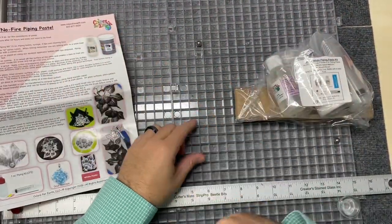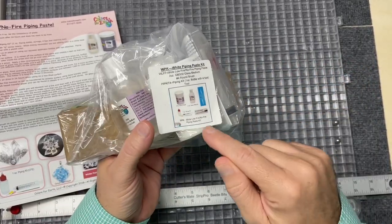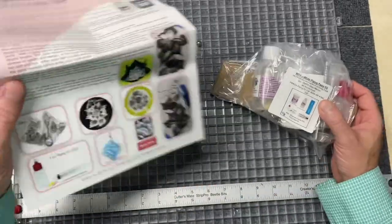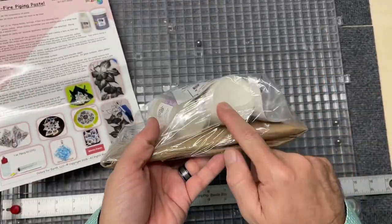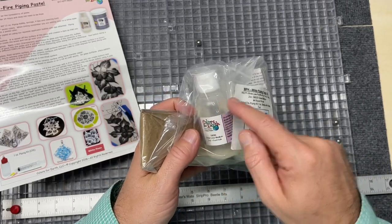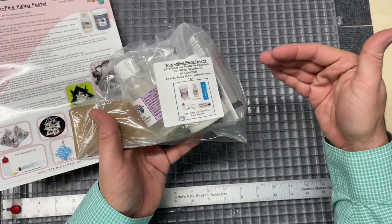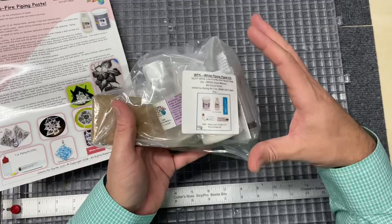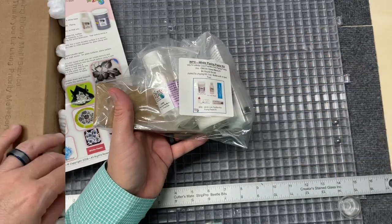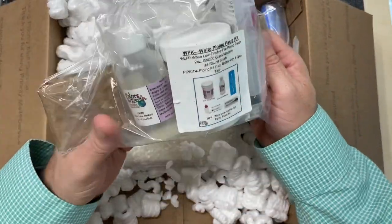Quick clarification: in the video you're about to watch I say the piping paste is a powder that you mix with medium — that's not correct. This is actually already in paste form. You only use the included medium if you're doing brushwork. Don't listen to what I'm about to say — follow the directions. This is already a paste, it is not a powder.